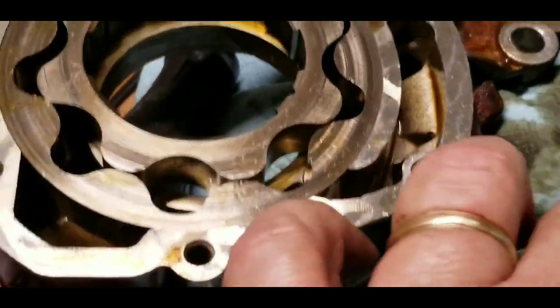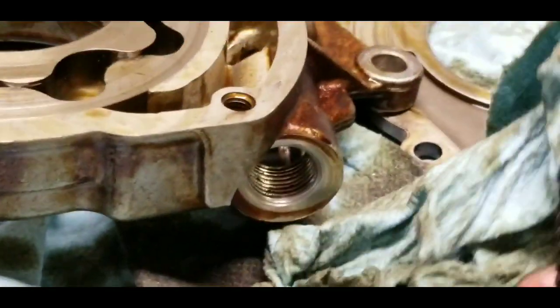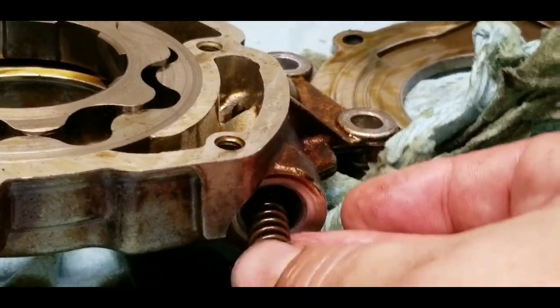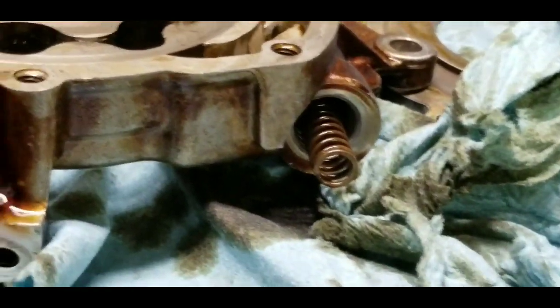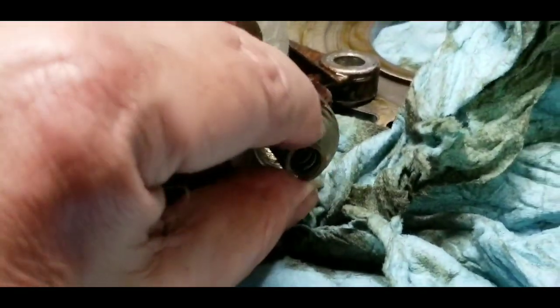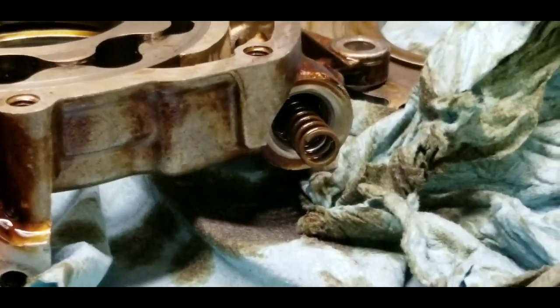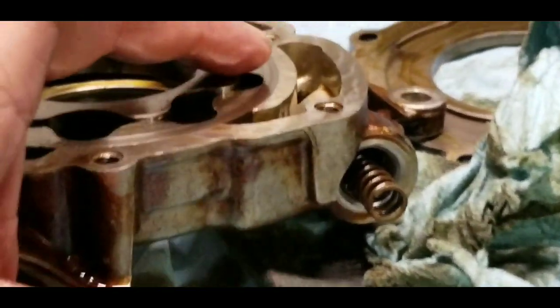There are a hundred and thirty six thousand miles on this motor. I didn't show you the spring, but there's a spring that goes up in there underneath that piston — that's the stock spring. You can get two spring ratings, or at least multiple ones, to adjust that pressure.